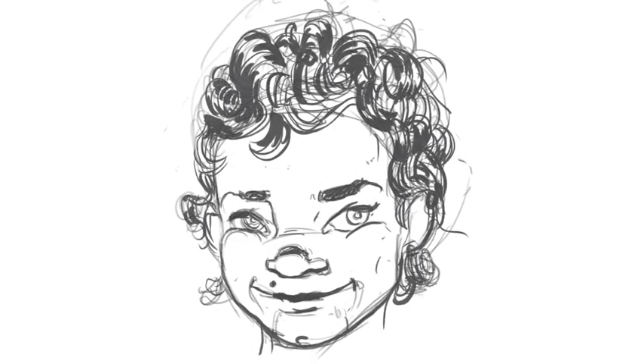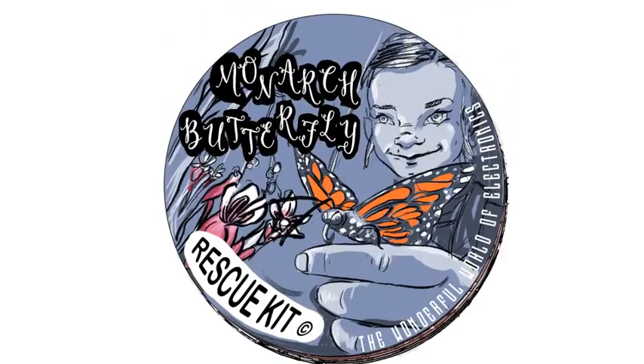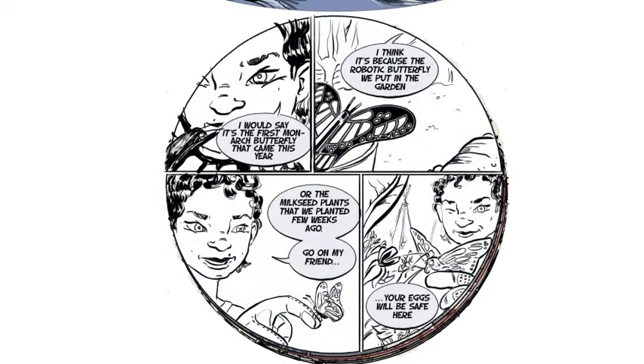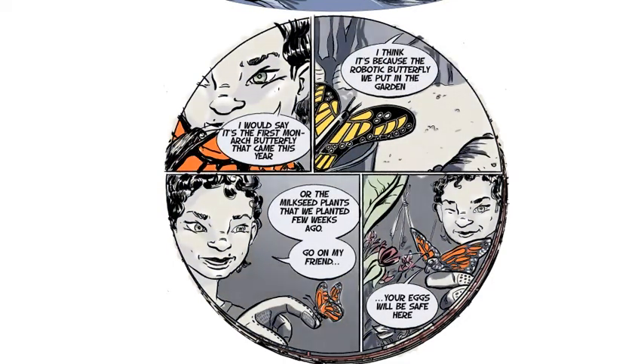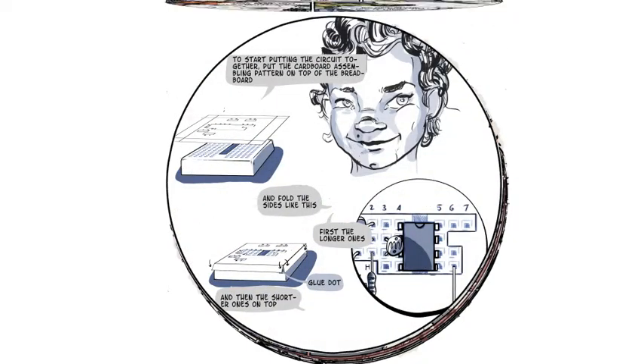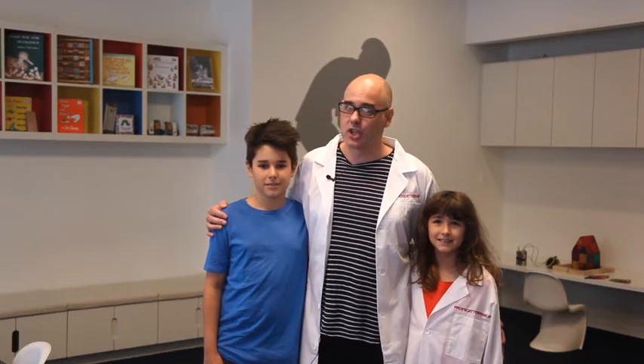The kit comes with a new comic strip introducing Professor Scatterbrain's niece Ruby — a super smart and stubborn young scientist determined to save the world one butterfly at a time. Ruby gives step-by-step instructions to complete the project. Please donate or share this project — I need your help and support to make it happen. Thank you.